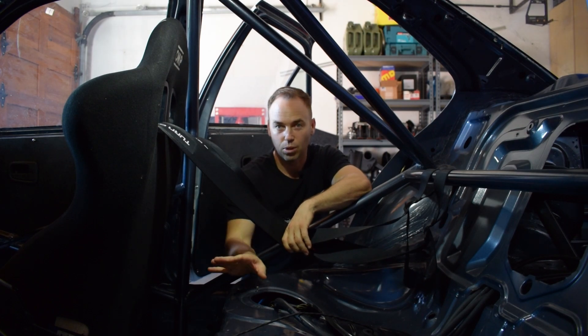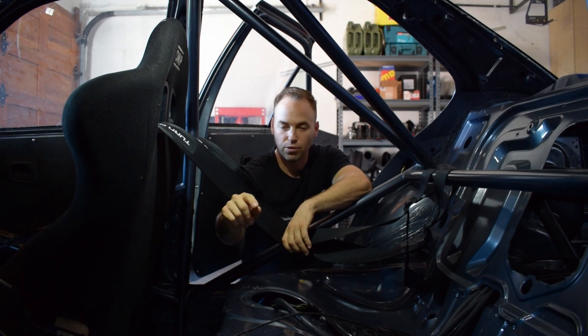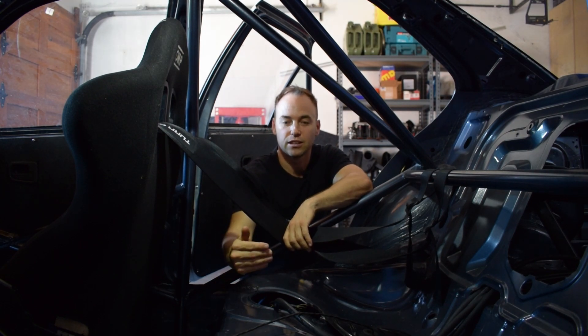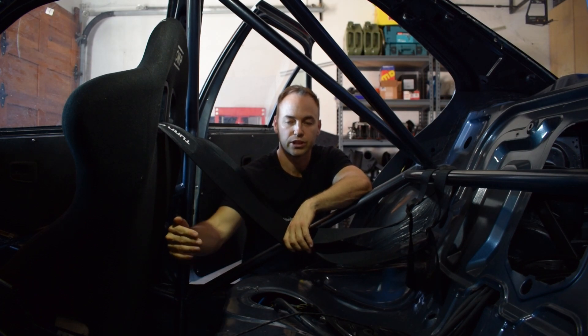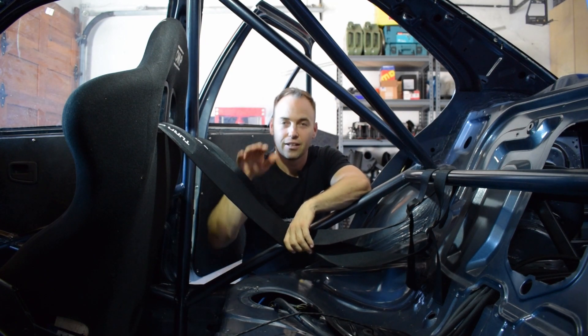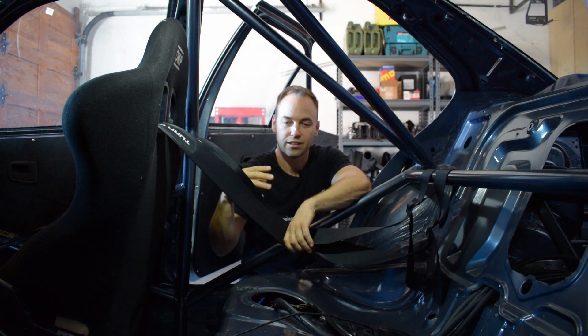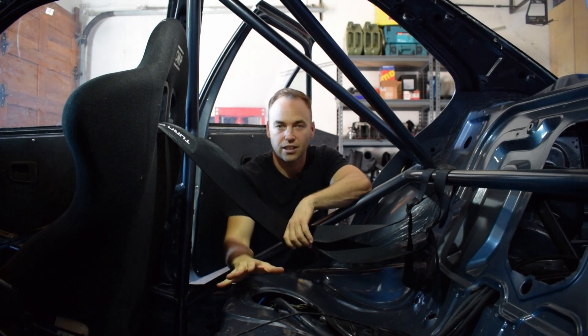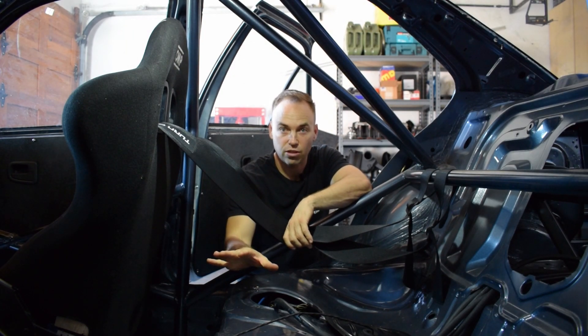Starting here at the back, by the fuel tank — in the South African models, and I'm pretty sure most models of the E36, you have two different sides of the fuel tank. The tank is split into two partitions because of the driveshaft that goes from the gearbox to the differential. So the fuel tank has a notch in it, meaning fuel is either on one side or the other.